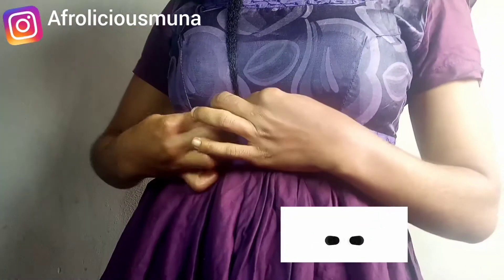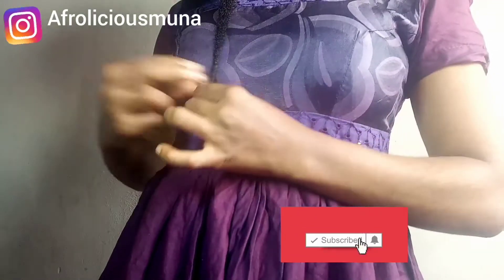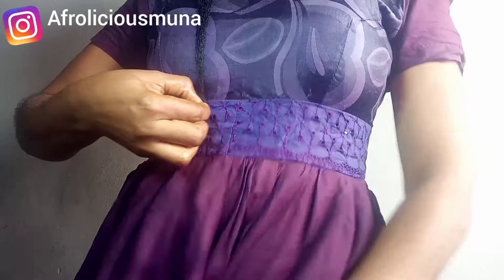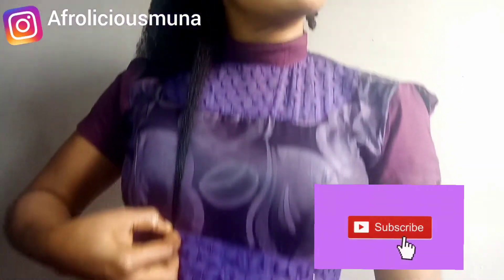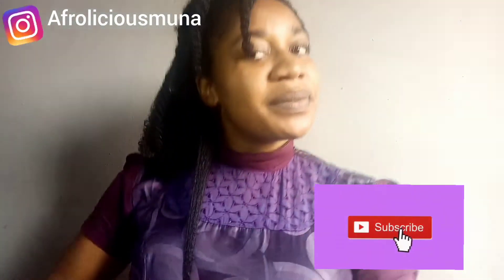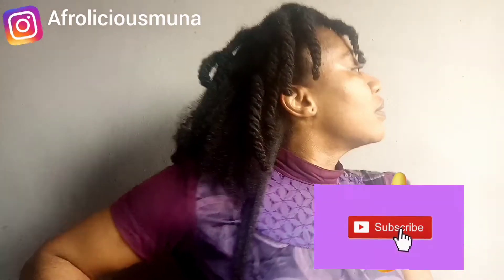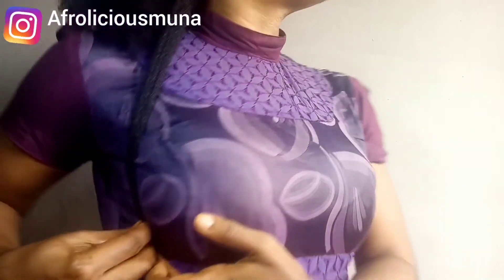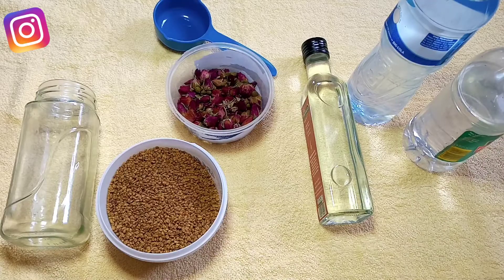Hi family, you're welcome back to my channel. If you are new here, my name is Muna and on this channel I do natural hair videos and share feminine hygiene tips. Consider subscribing to join the family. If you are not yet subscribed, you're going to be loving it here. Do not forget to give this video a thumbs up, like and share.